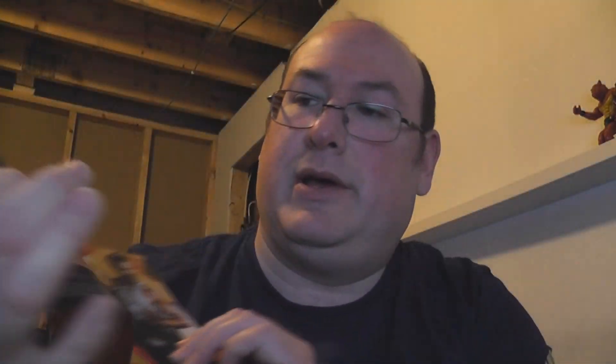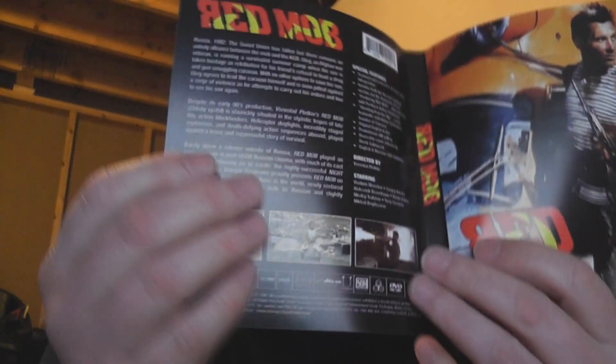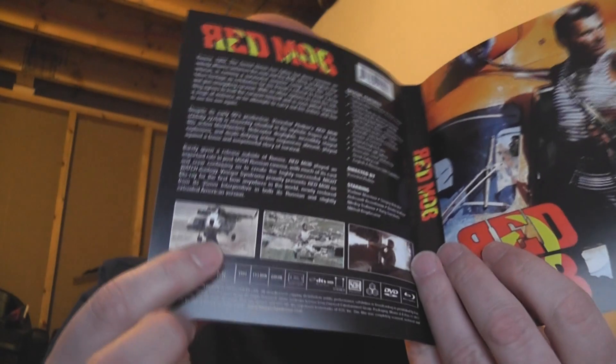The Blu-ray is pressed, the DVD is pressed, and there are no inserts — it's a regular clear case from Vinegar Syndrome, their standard case. The artwork on the reverse is the DVD artwork. Taking a look at the back of the cover: on this one it's all red, on the other it's all black, but other than that they're essentially identical.